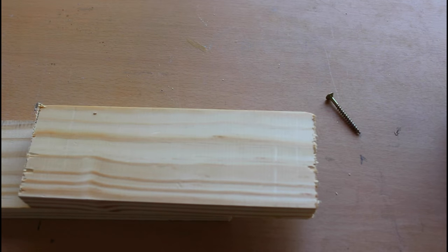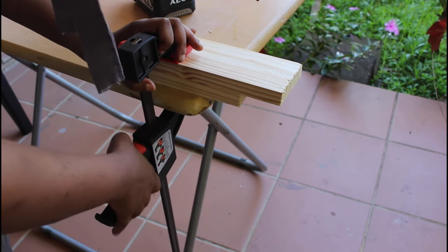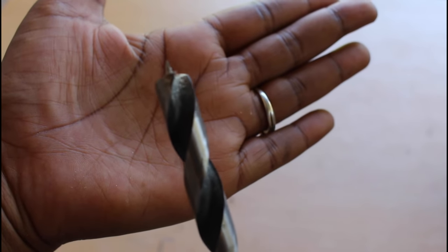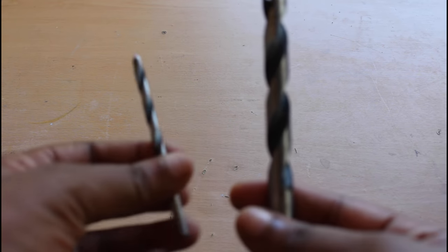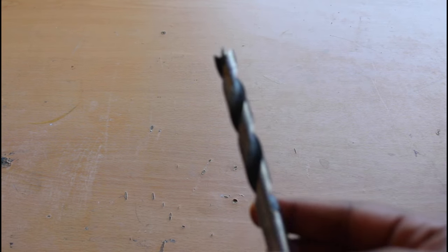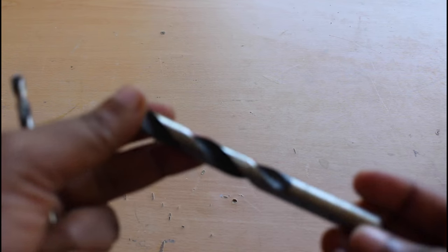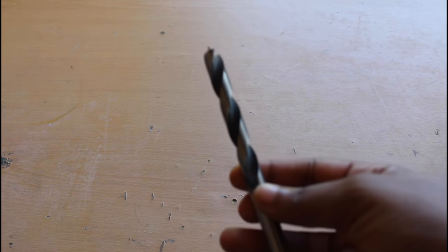Now I'm going to show you how to create a countersink hole. A countersink hole is, in layman's terms, basically hiding the head of your screw into your wood. What you'll need is your drill bit, your screw, and your wood clamped into place. As you can see by its tip, this is a wood drill bit. You will use two wood drill bits — one which is the size of your screw, and then another one which is approximately four sizes bigger than your smaller drill bit, as this is what you'll use to create the countersink.